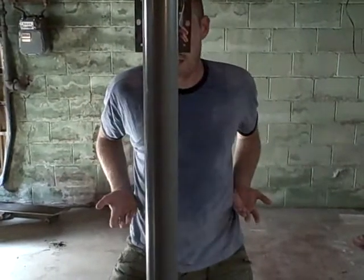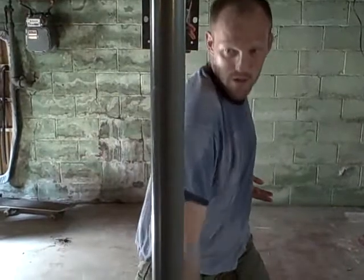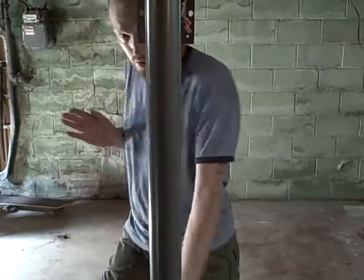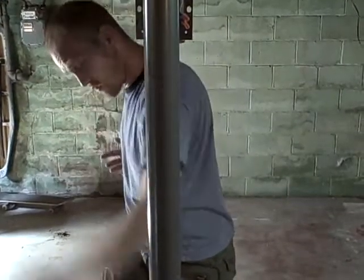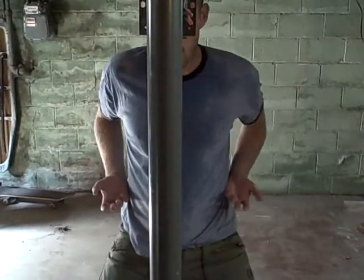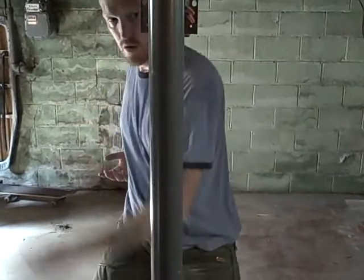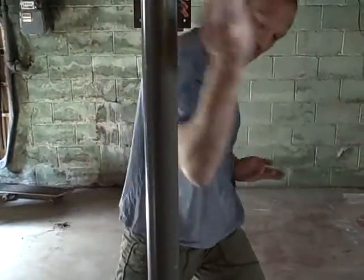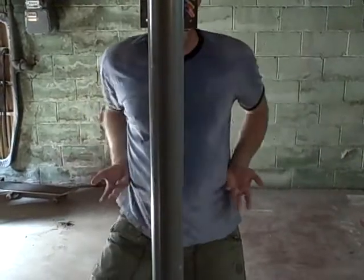Now the other side. One, two, three, four, five, six, and seven. One more time. One, two, three, four, five, six, and seven. And back.